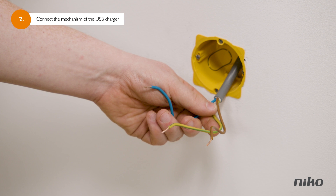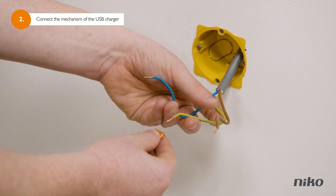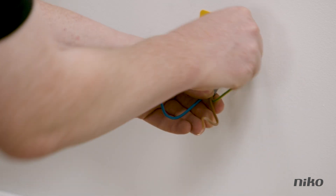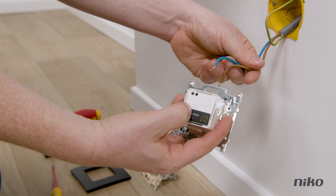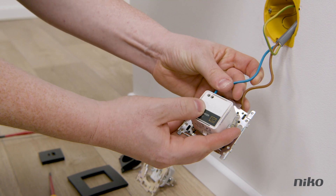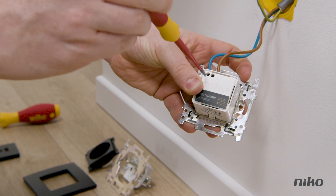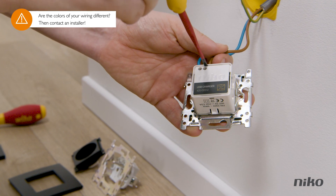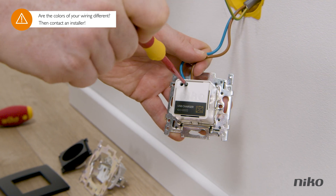Then connect the USB charger's mechanism to the wiring already present. This yellow-green wire is the earthing wire — you don't need this, so attach a wire clip to it. After that, put the blue wire into the N connection and the brown one into the L connection on the USB charger. Then tighten the screws to clasp the wiring. Are the colours of your wiring different, or are you unsure? Then you're best off contacting an installer.